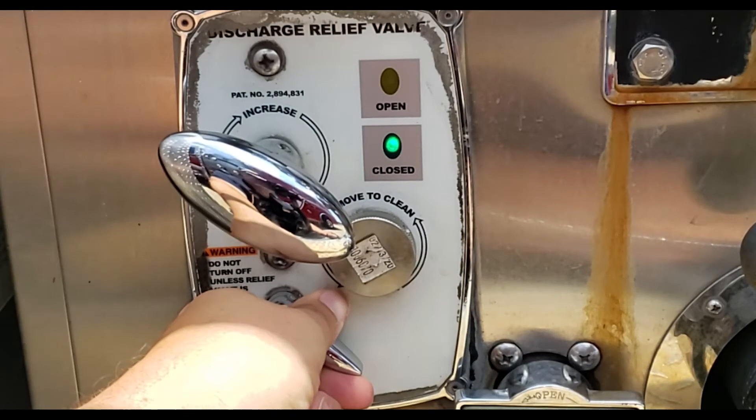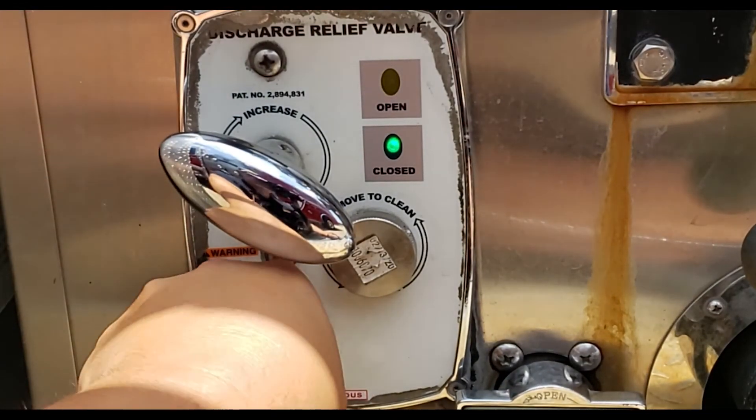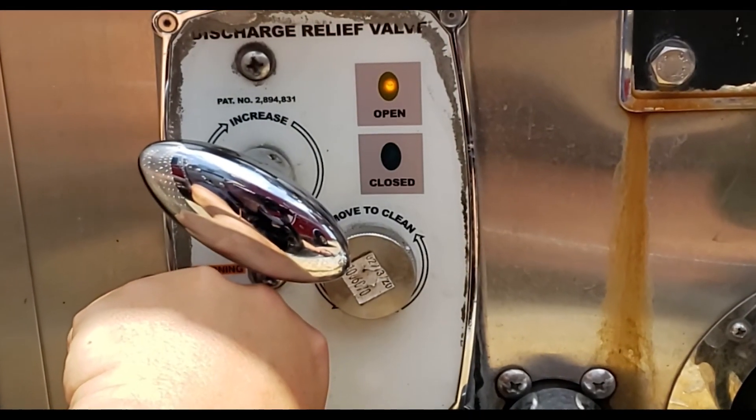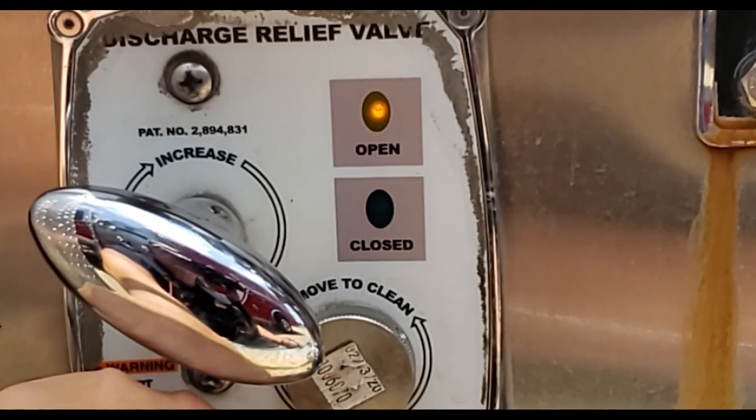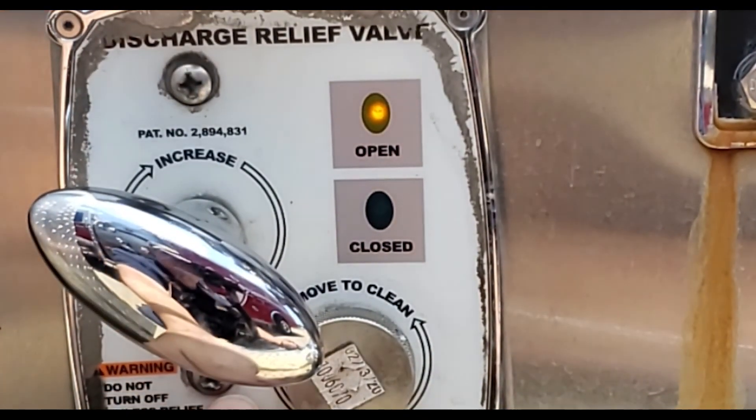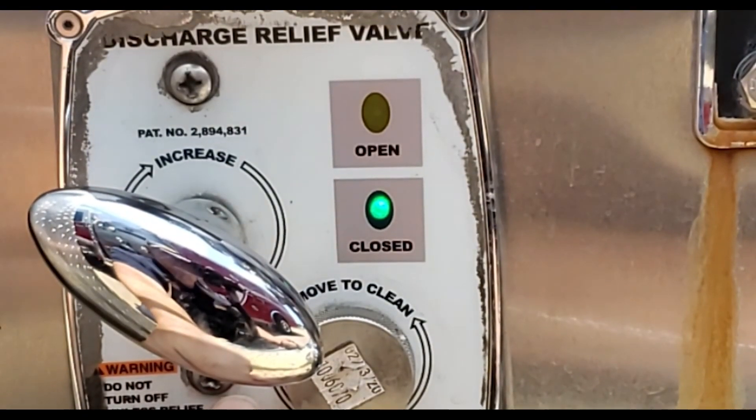You have the on and off valve that allows you to turn the pressure relief valve on and off, and finally the indicator lights. An amber light will notify you when the relief valve is open, and the green light indicates when the relief valve is closed.